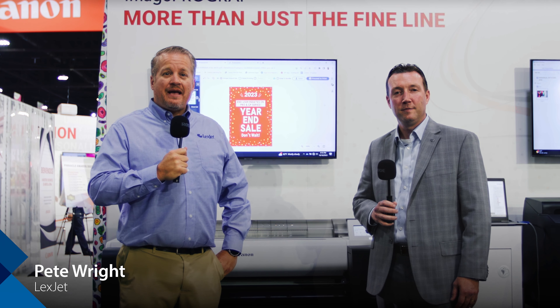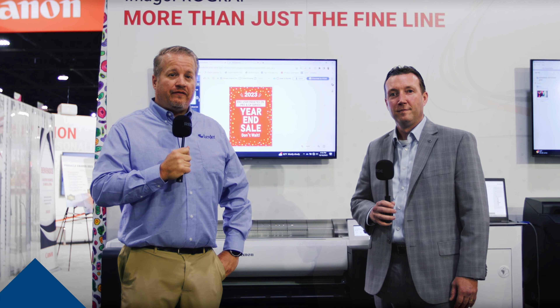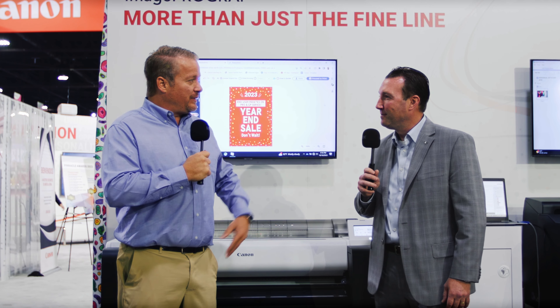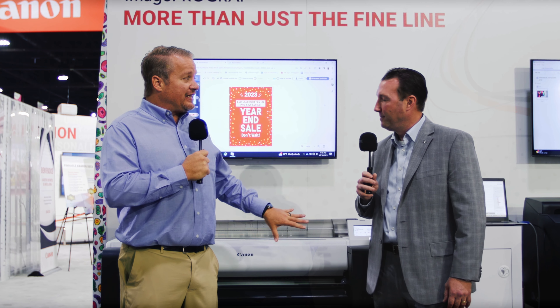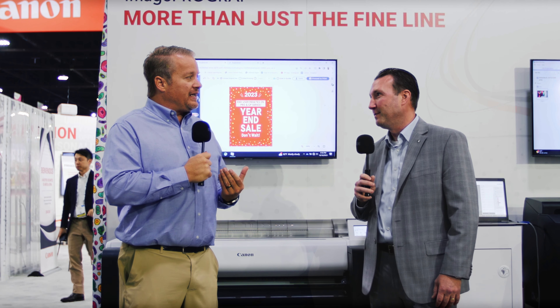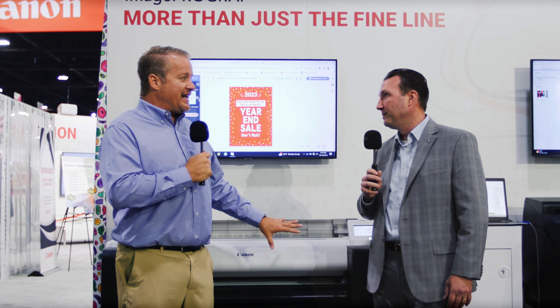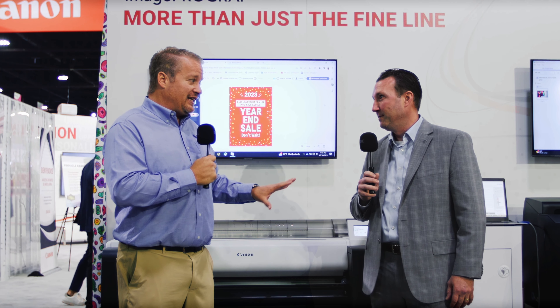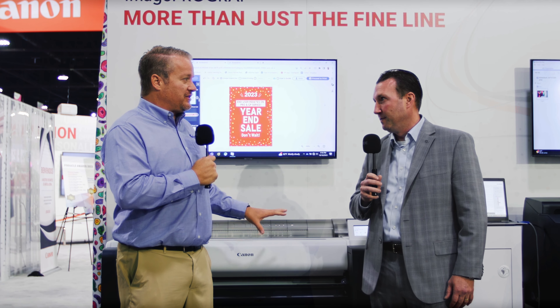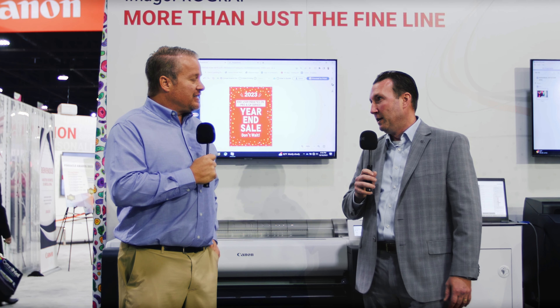Hi everybody, I'm Pete Wright with LexJet, and I'm here today with the director of product planning Brian Coombs. We're here to talk about a brand new entry into the imagePROGRAF line of large format printers: the TM355. Brian, how are you doing today? Doing very well, Pete. Great to see you. So tell me a little bit about what we've got here — it's looking very aerodynamic, very smooth, like a morph between the Pro series, GP series, and the old TM series.